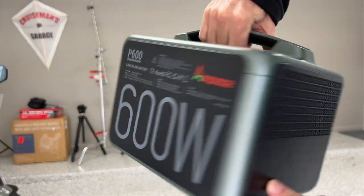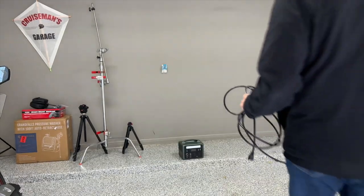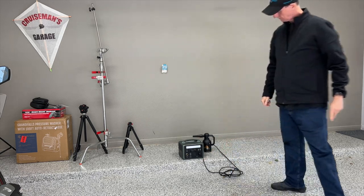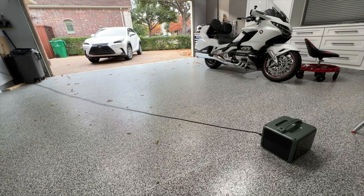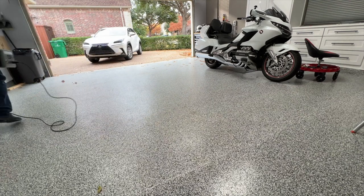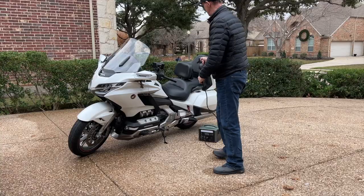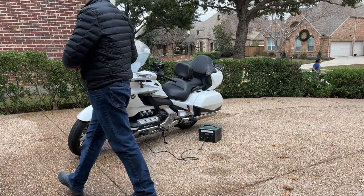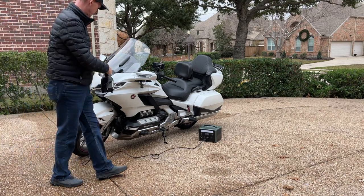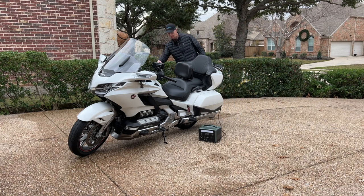I absolutely hate extension cords, so I'm going to use this Ampace P600 as a portable extension cord. I never seem to have an electrical outlet where I need it. Today I'm using my Blaster Sidekick to blow leaves out of my garage — with this P600 I don't need an extension cord because I've got power anywhere, anytime. When the cord isn't long enough I can simply pick up the P600 and carry it with me, giving unlimited range in the garage. When washing my motorcycle or car in the driveway I'd much rather blow-dry it there than drag it inside. Any electrical tool — you can use this as a portable replacement for an extension cord.